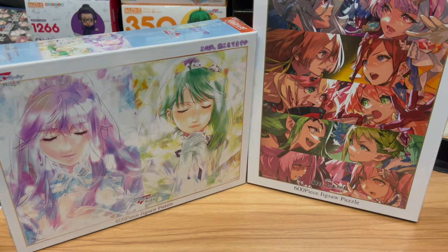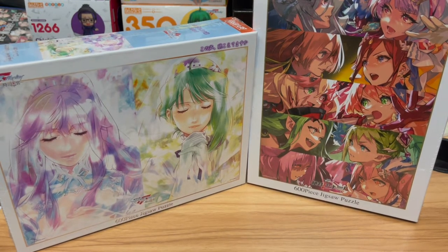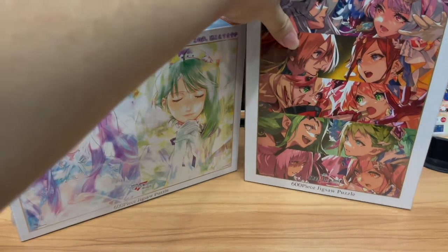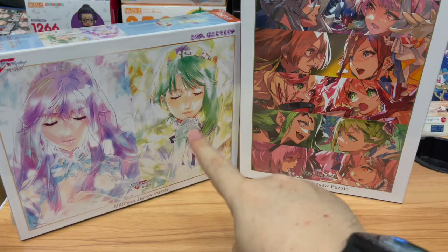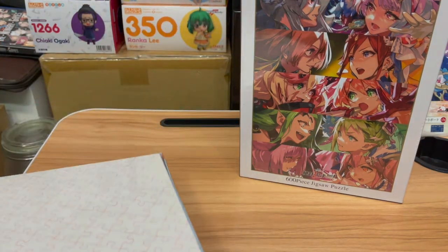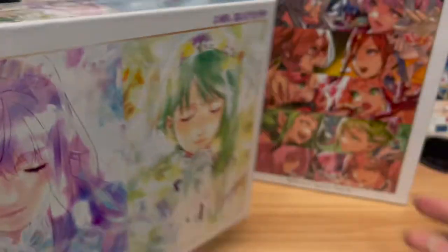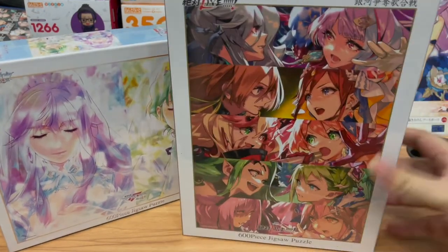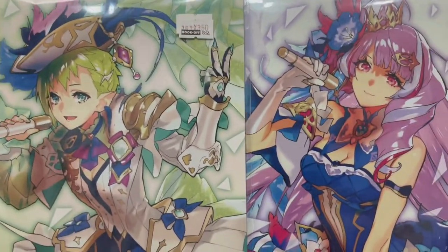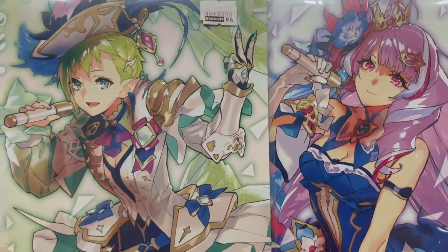I was not expecting this. Initially when this person told me they were going to send me a jigsaw puzzle from the latest Macross Delta and Frontier movie — the key visual jigsaw puzzle that they were selling at the events — I was shown only one. So I was not expecting it to be a full set. This is definitely not cheap. You outdid yourself. I'm lost for words — it's a full set of the jigsaw puzzles.